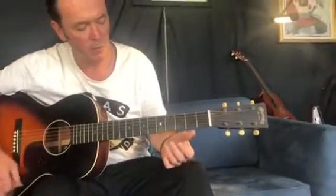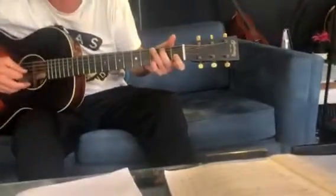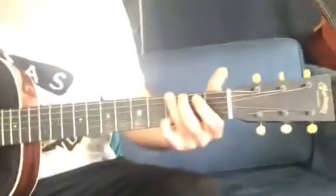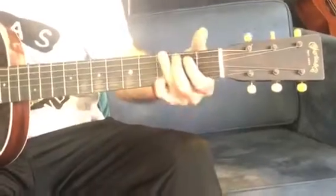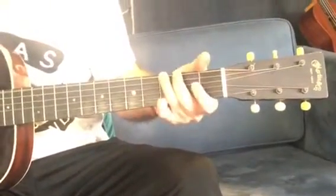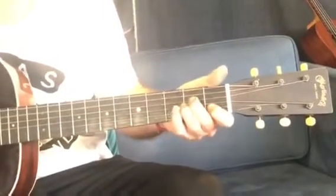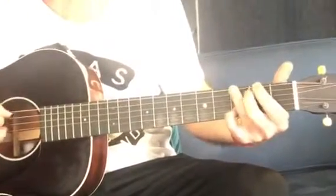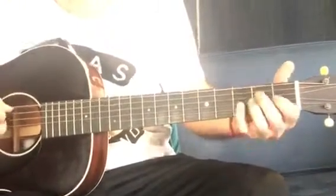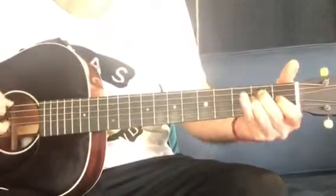Okay, so look — in our final section of Tears in Heaven, we've got this, just picking out these chords. So we need this quick change. I'm finishing off on that riff again.